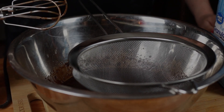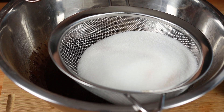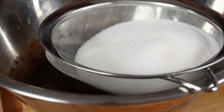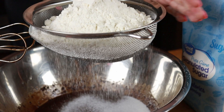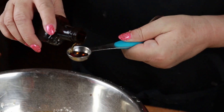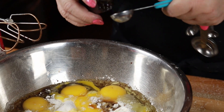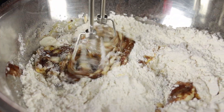Now it says to sift two cups of sugar and two cups of all-purpose flour. Now we're going to add four large eggs, and four teaspoons of real vanilla extract. And that's it for our ingredients, so now we're going to mix it up for one minute.